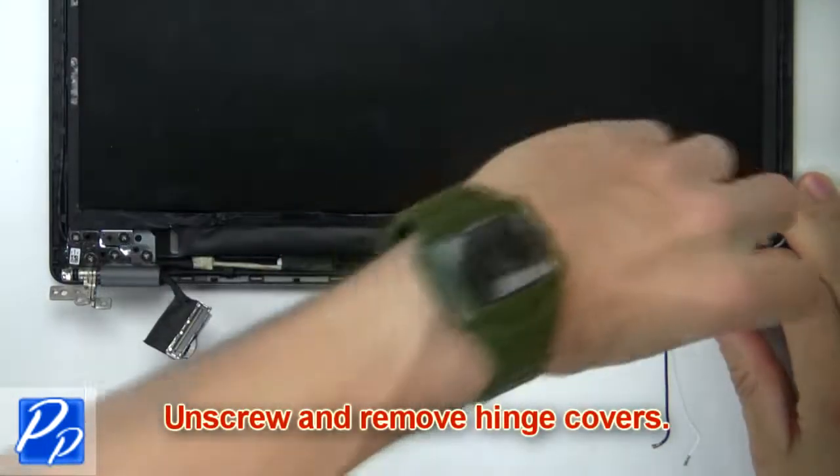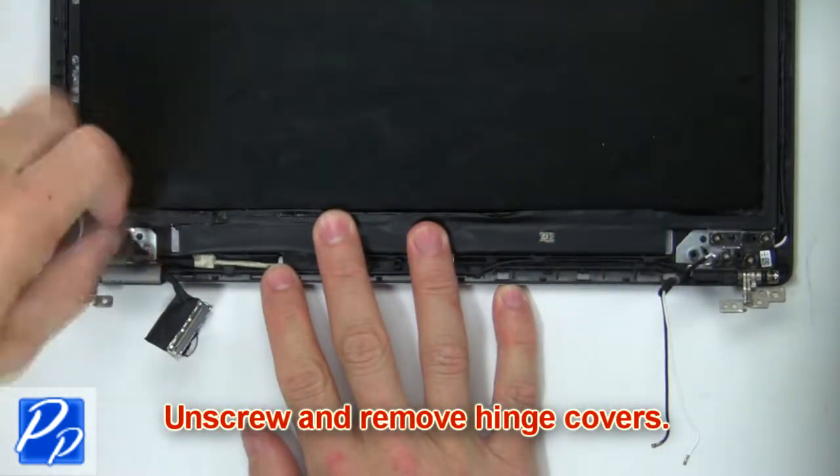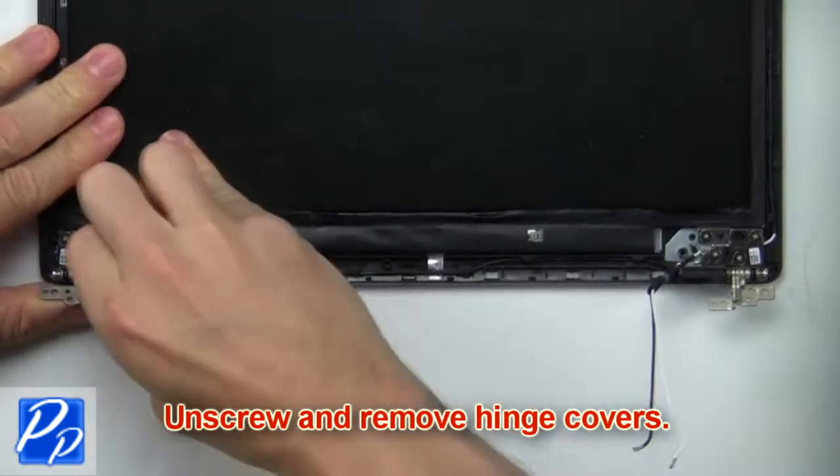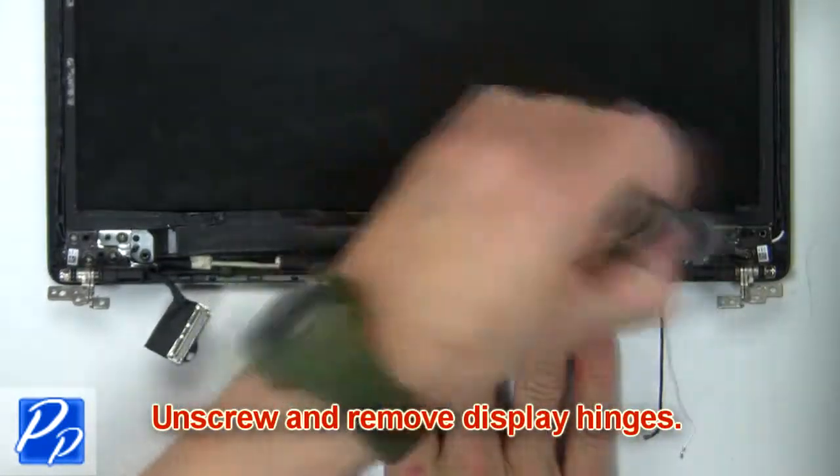Then unscrew and remove the hinge covers. Now unscrew and remove the display hinges.